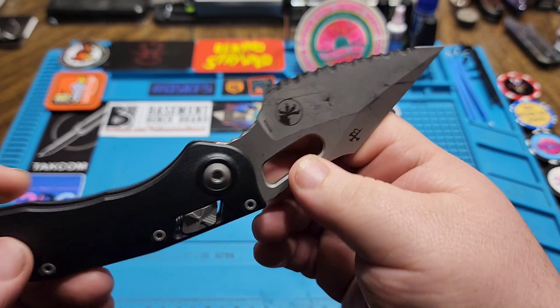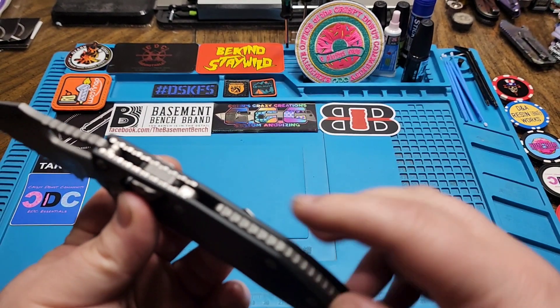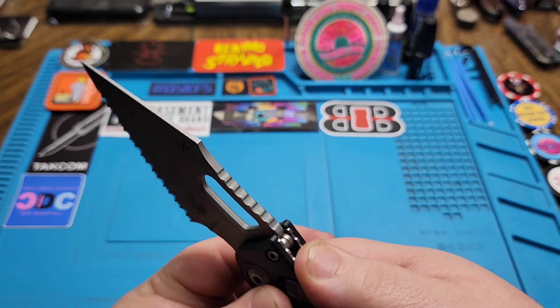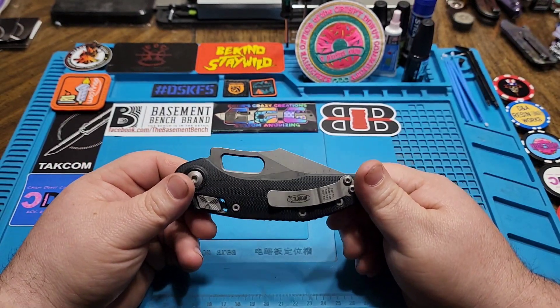You've got such a comically large finger choil. You do get some jimping there in the finger choil, same jimping on the back of the blade, running all down the backspacer, and on the liners as well.